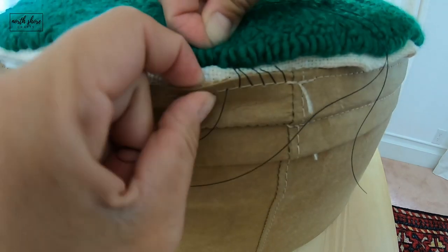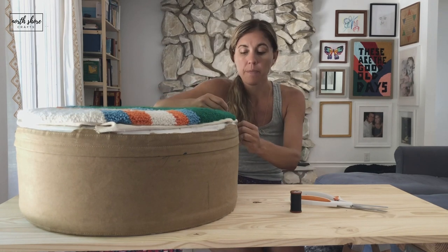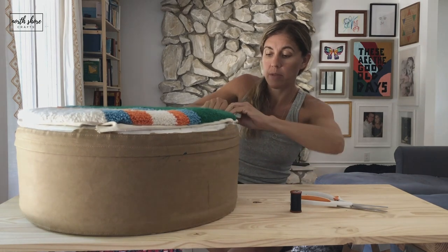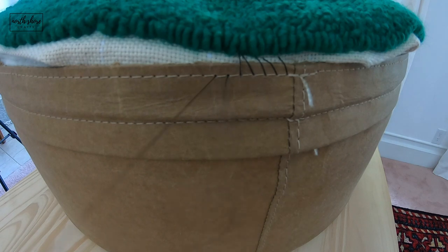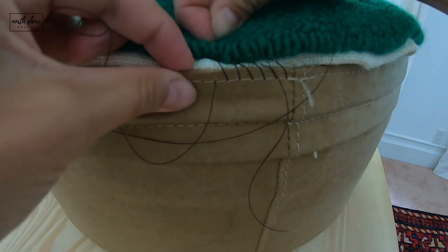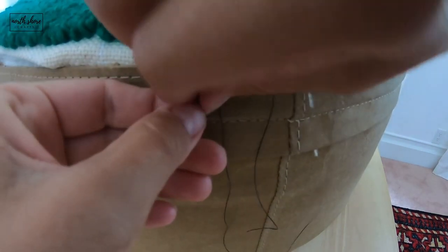I'm not worried about the monk's cloth showing, so you might see it a little bit, but if you don't want it to show then just adjust it as you go and adjust your string. Then we do the same thing — insert it in and out of the monk's cloth, find your seam hole, and pull it through.